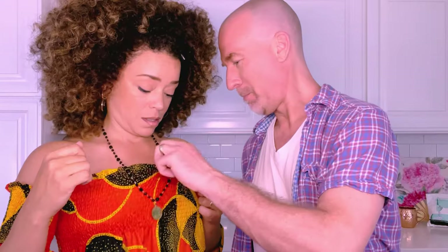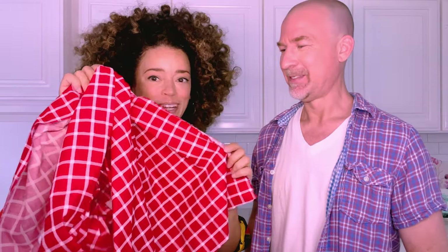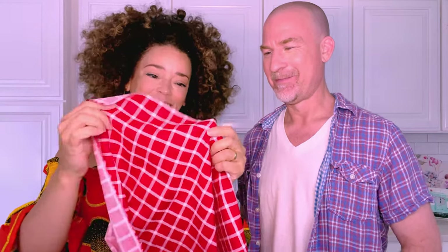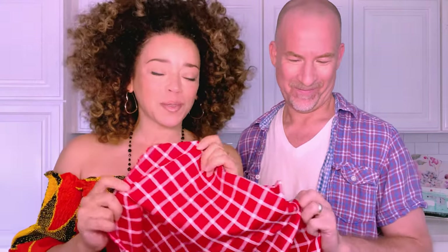Rob, today we're going to be making this simple shirred tube top. I'm going to be using this fabric. You're making a shirred tablecloth? Basically. I mean, I figured we were in the kitchen, so it was kind of appropriate. It's theme sewing. Yeah, okay. Love it.